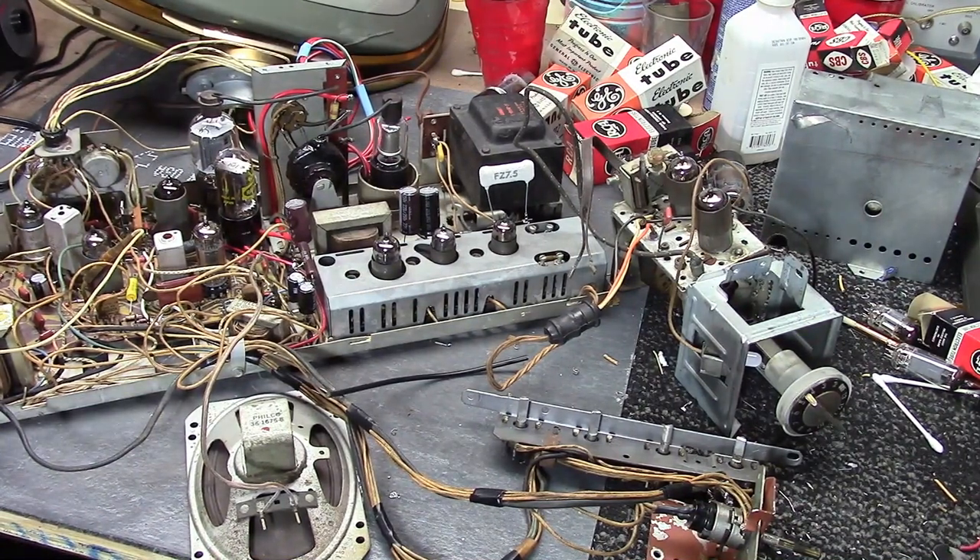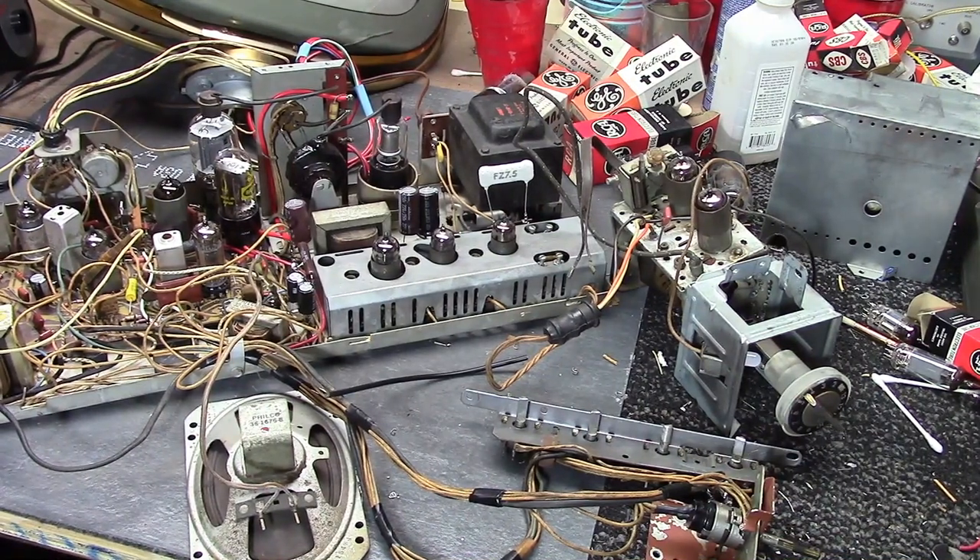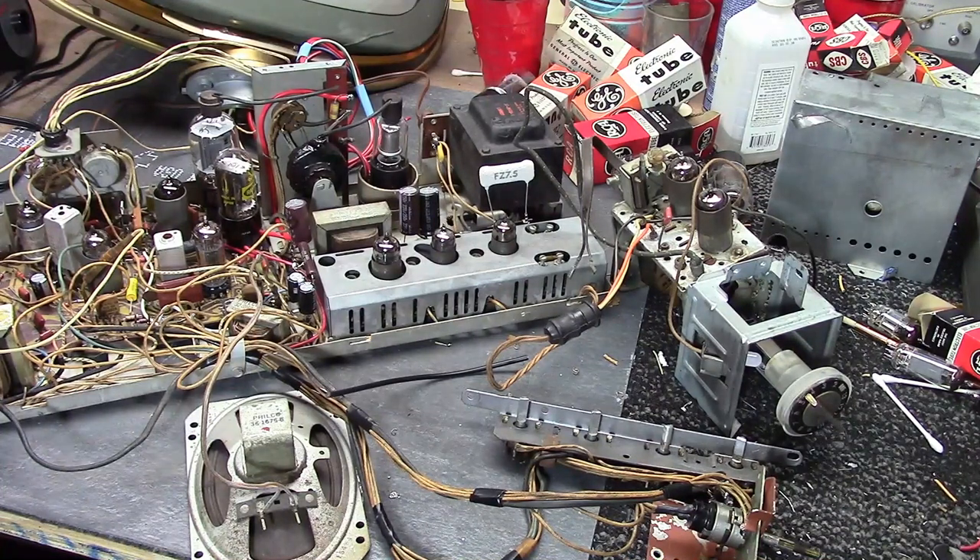Welcome to another Predictor Restoration Tips installment. This time, maybe not the most exciting of topics, but one worthy of discussion, and that is wires. In particular, what type of wire to use where if you need to make repairs.